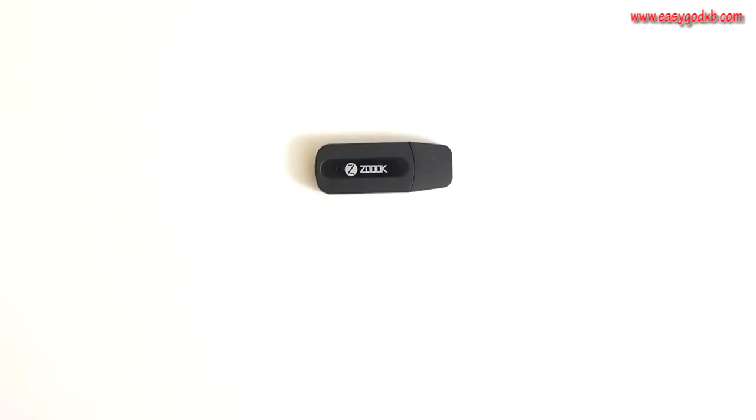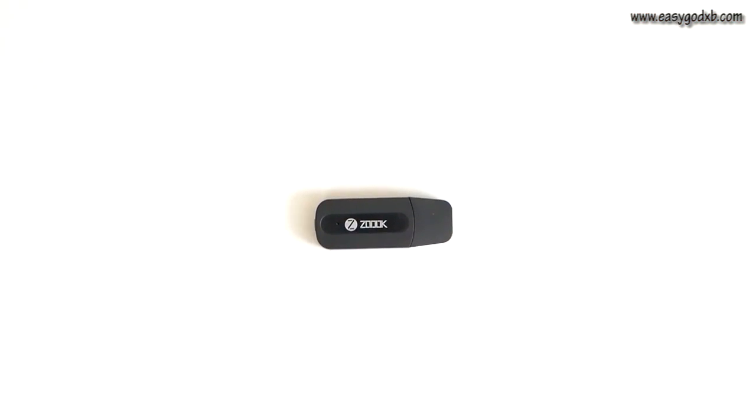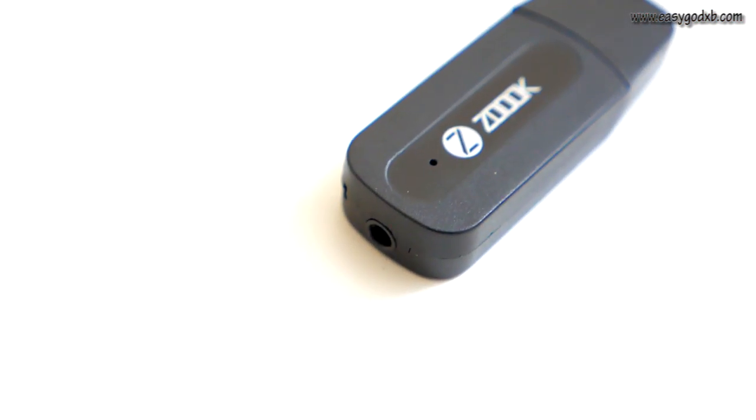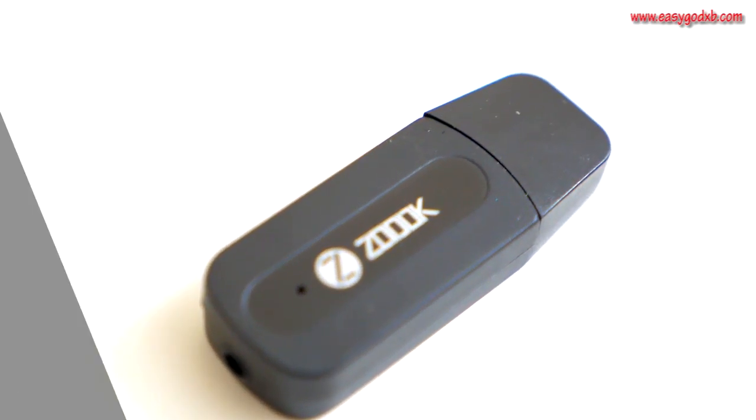This receiver sports a battery-free design and instead receives power from a USB port. Just plug the Music Buddy into existing USB ports of your speakers, and you are all set to play music from your mobile through your speakers wirelessly.